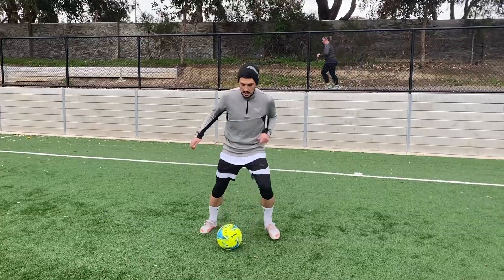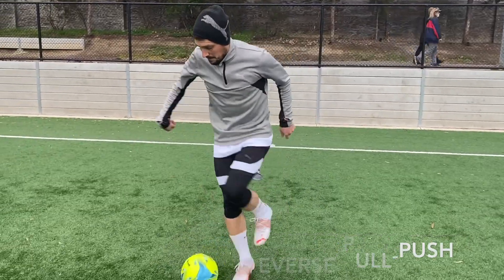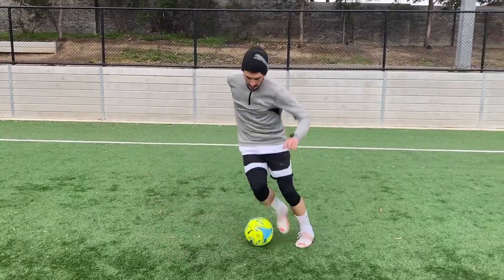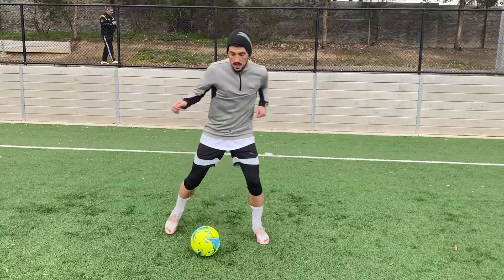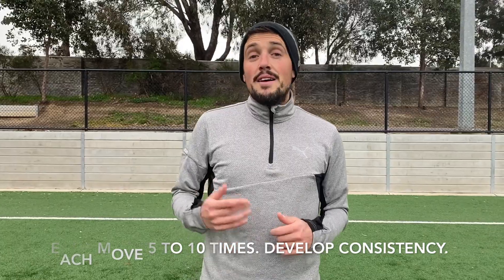To start, we're going to break the five moves down. We break the pattern down into single moves and we're going to practice them. You can use this also as a warm-up, but make sure — like I am — you're warmed up well before. You want to perform each move so that you're comfortable, between five and ten times, so you have the move consistent.